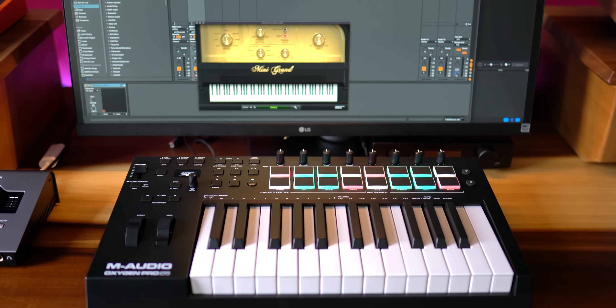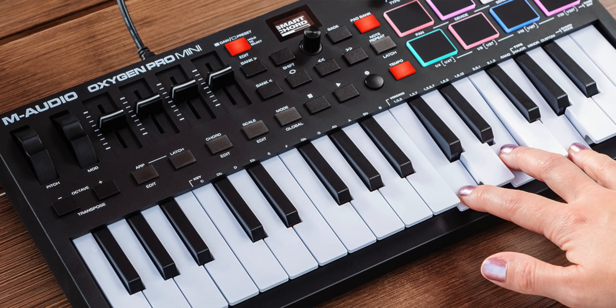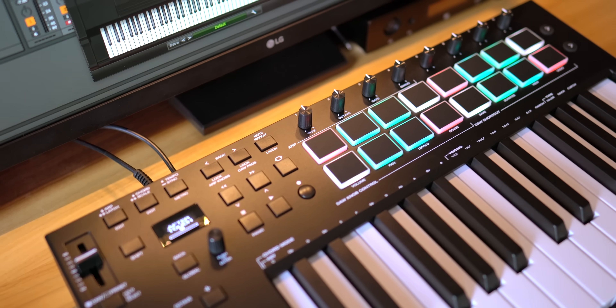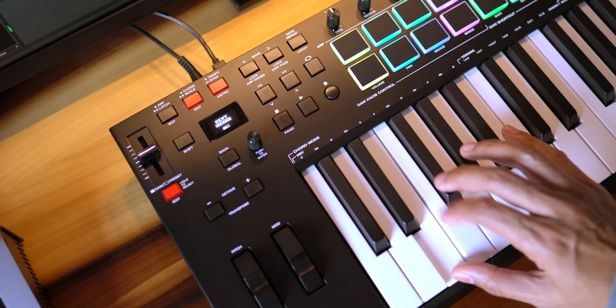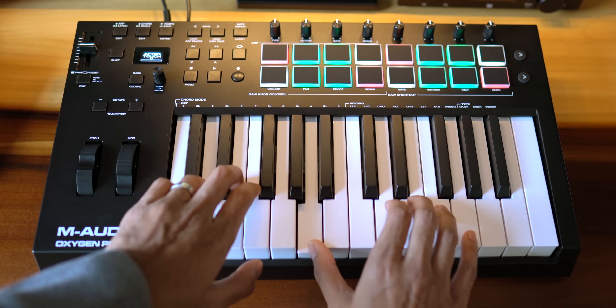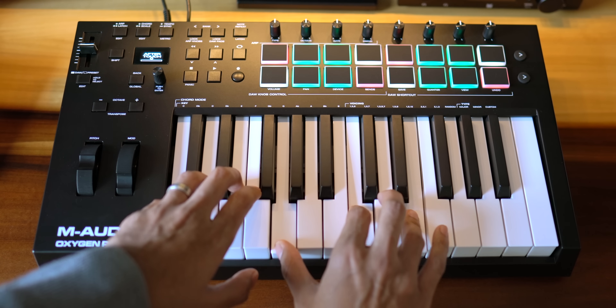I'm going to be demoing the features on the 25-key version, which has full-size, semi-weighted keys with aftertouch, just like the 49 and 61 key versions. The mini version has mini keys without aftertouch, but the mini version has 32 keys, which I love — I always find that 25 keys are a little too few. With the 25-key version, you also get more pads. If you move up to the larger 49 or 61 key versions, you get more knobs and faders and slightly different button layouts. My advice is to go for the 49-key version at least if you want full-size keys. The key feel exceeded my expectations at this price range — this is one of two winning features on this keyboard.